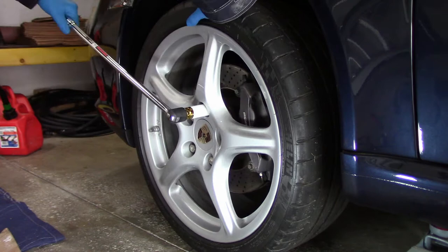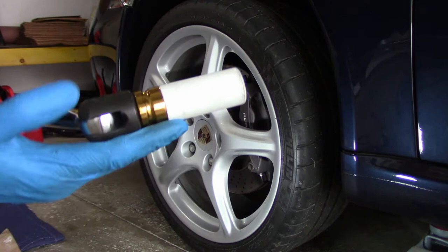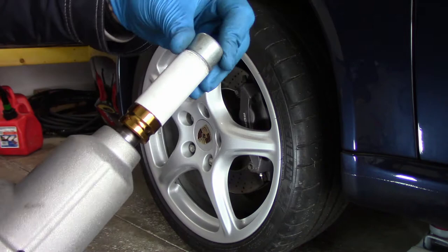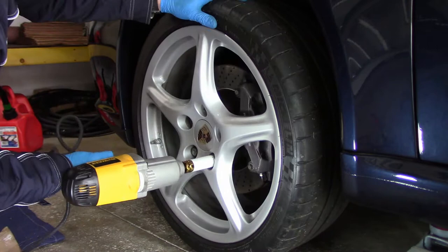I have an impact wrench, but it's just as easy to take the lock nuts off with a breaker bar. One of the wheel nuts may be a lock nut, which requires a key to remove. This can be found under the hood next to the tire repair kit.